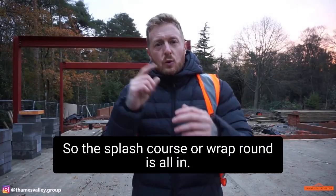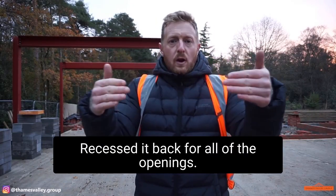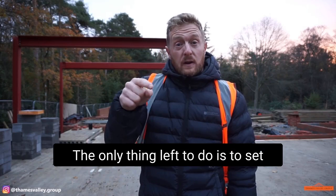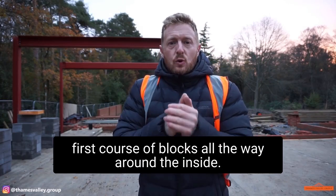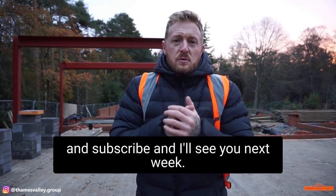The splash course all the way round is all in. All the bays are set out, brickwork all the way round, and we've recessed it back for all of the openings. The only thing left to do is to set out the first course of blocks all the way round the end side — we're going to do that right now. Please like and subscribe and I'll see you next week.